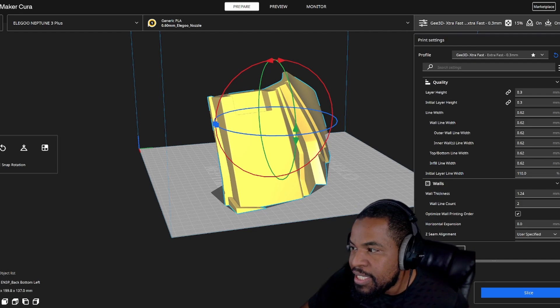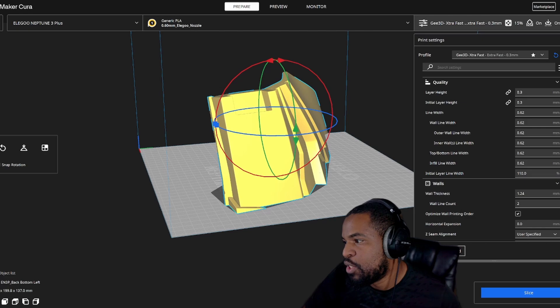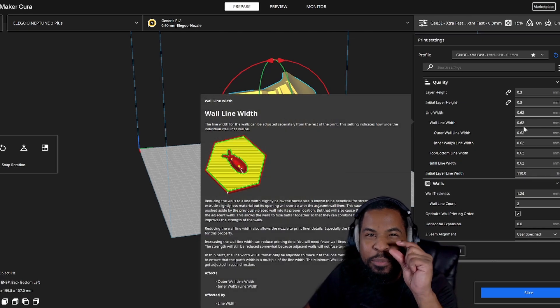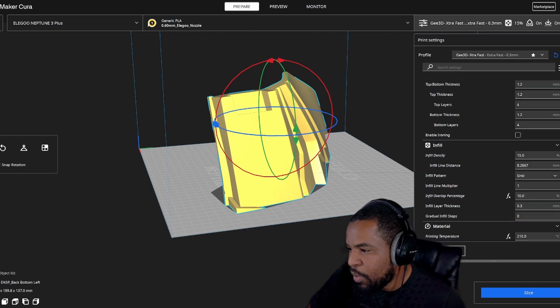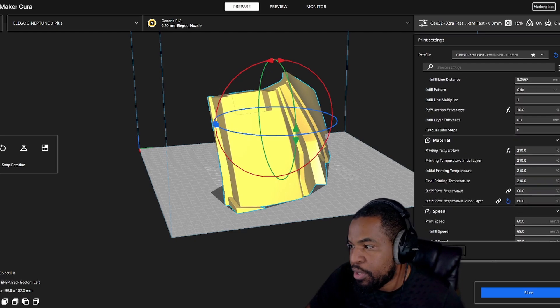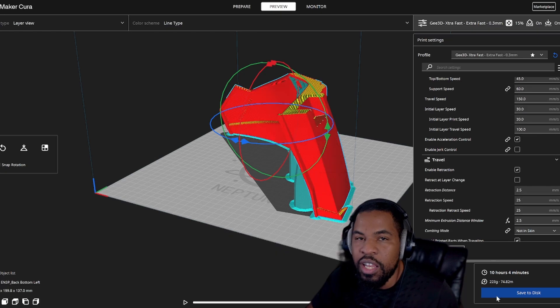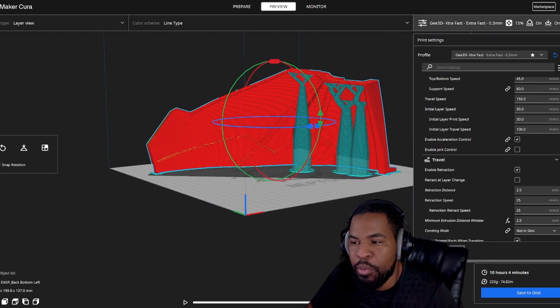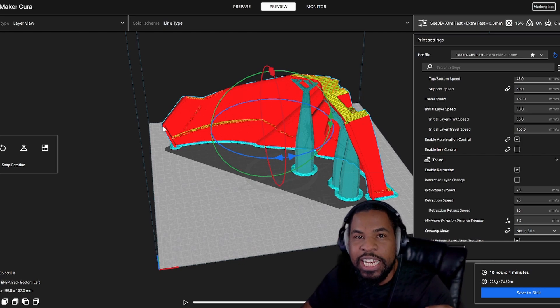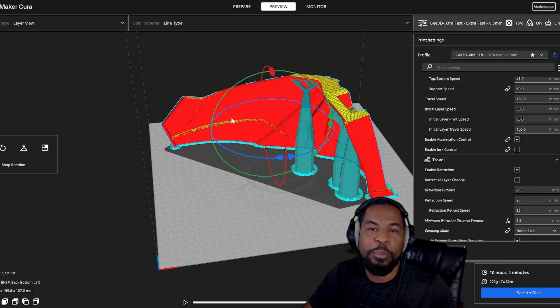One thing about my settings: I have a 0.6 millimeter nozzle, so I can print a little bit faster and a little bit thicker. Right now I'm at a 0.3 layer height, as well as organic or tree supports. Because I sliced it up, it gives me shorter print times — here it's 10 hours. And if we take a look, it printed out the supports — not even a whole lot. The way I have it oriented, it's going to print less supports so it can print faster.